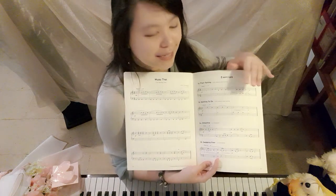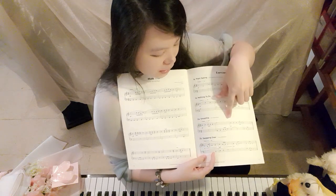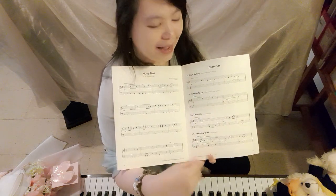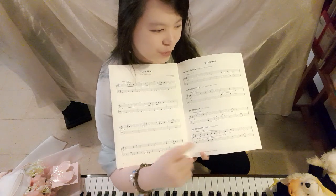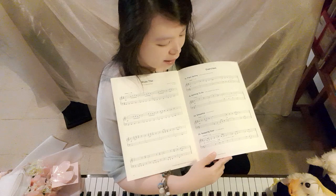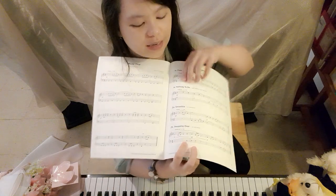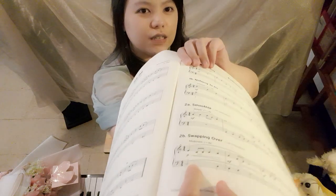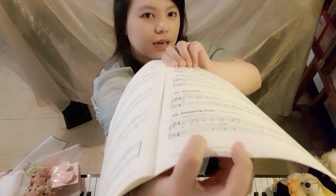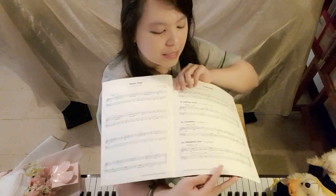Nothing to Do is more like a daydream — imagine lying on the couch at home. The Smoothie is like stirring a smoothie in a glass and popping it off the spoon. Swapping Over is actually kind of a canon — you can see CDEFG in the right hand, and the left hand is delayed with C held while E, F, G follow.